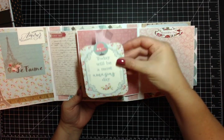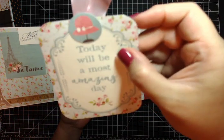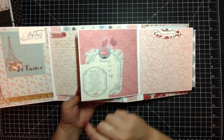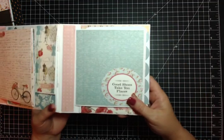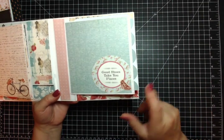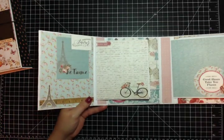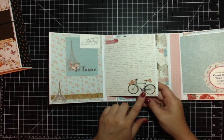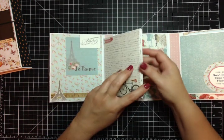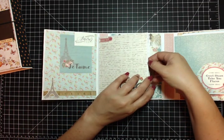Here is another one of the cut-aparts that says 'today will be a most amazing day.' I took the cute little hat that's on the stand and used some seam binding from my stash. Here is the back page and it says 'good shoes take you places' - again, another thing I agree with - and I put a little shoe sticker on there. Then we scoot over to the center left side. I love this bicycle - love it, love it, love it. It says 'love this.' This just mirrors the opposite side, and there is another tag.